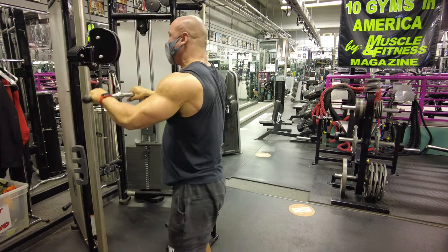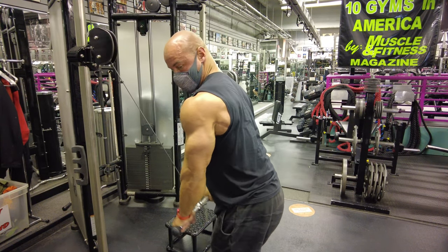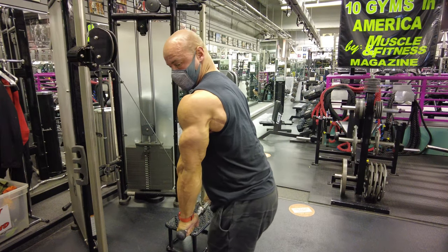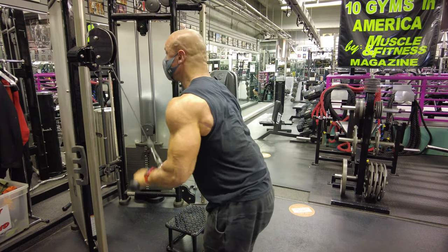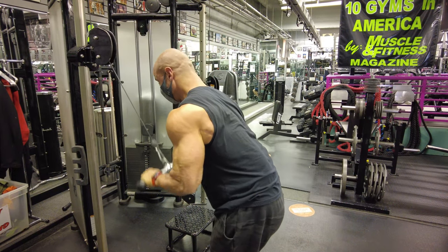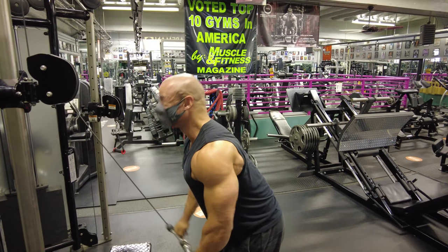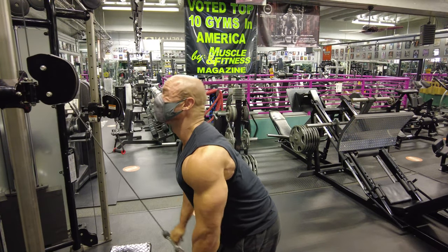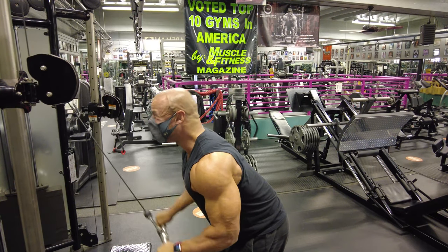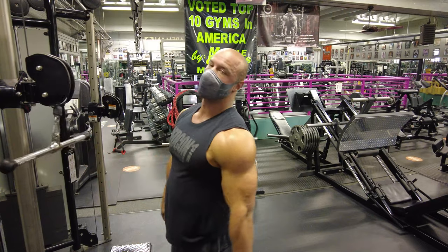Then we flip back around, palms down, and go straight down — the classic tricep pushdown, which most people are strongest at. But since we've just done about 30 reps across different variations, they're going to give out pretty quick because they are on fire at this point.